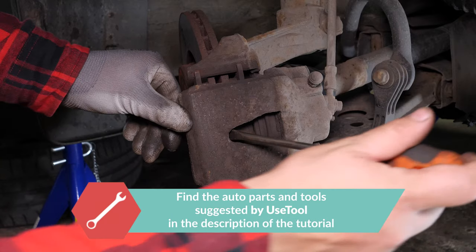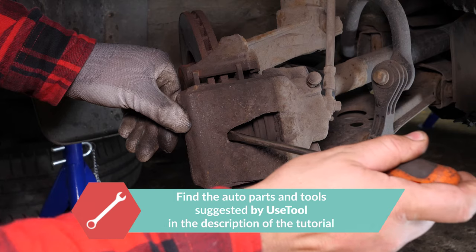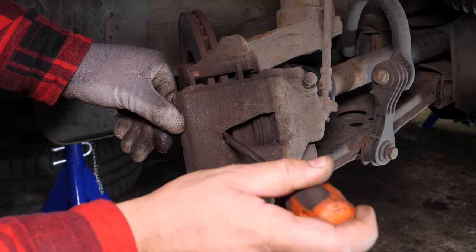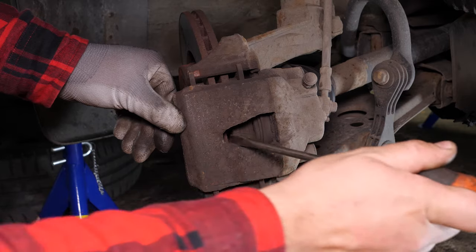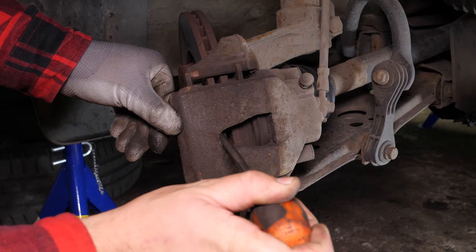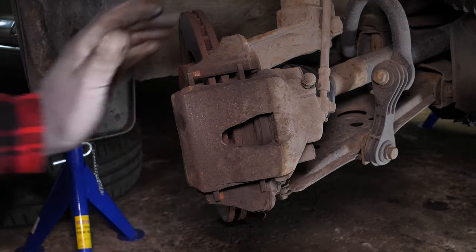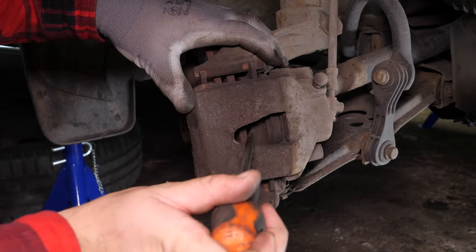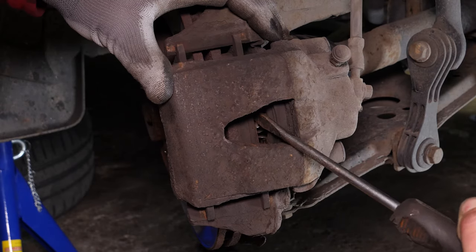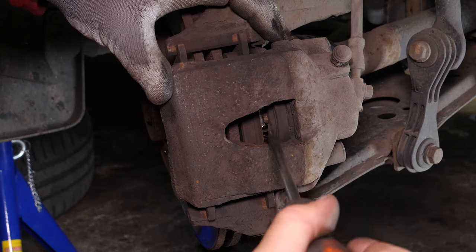Turn the disc outwards — this will facilitate the process. Insert a flatted screwdriver to the outer extremity of the oblong hole located on the front of the brake caliper. Lift it off using the screwdriver as a lever by pulling it towards you; this will push the piston in. Don't hesitate to push the screwdriver further in once the space between the pad and the caliper allows. Ensure that you have pushed the piston in as far as possible before moving on to the next operation.